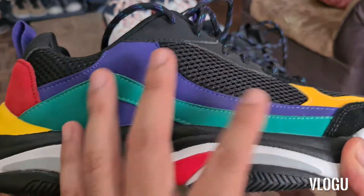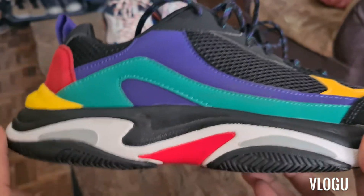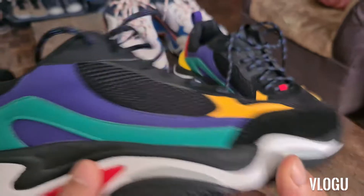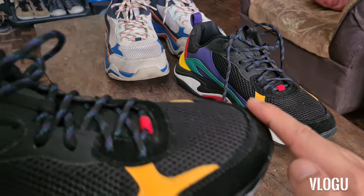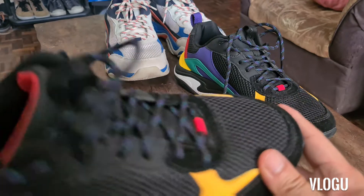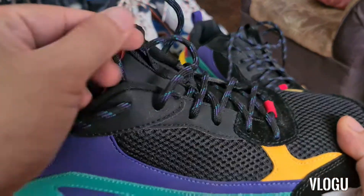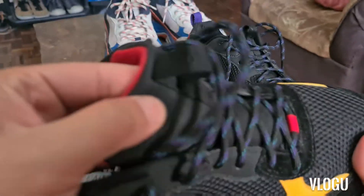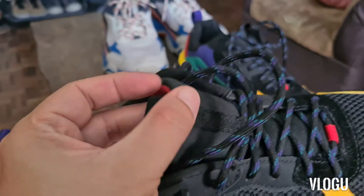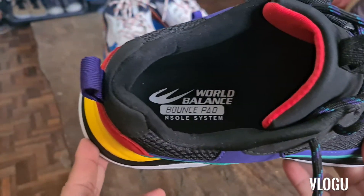So dito lang tayo sa purple, tapos yung green, black, red. Same material — may mesh ito, this is suede, again mesh, tapos red. Laces niya, parehas yung purple na grapes. Sa tongue niya, same — may logo pa rin na World Balance, tapos red ito. And nakalagay na World Balance Bounce, but in Soul System — same lang.